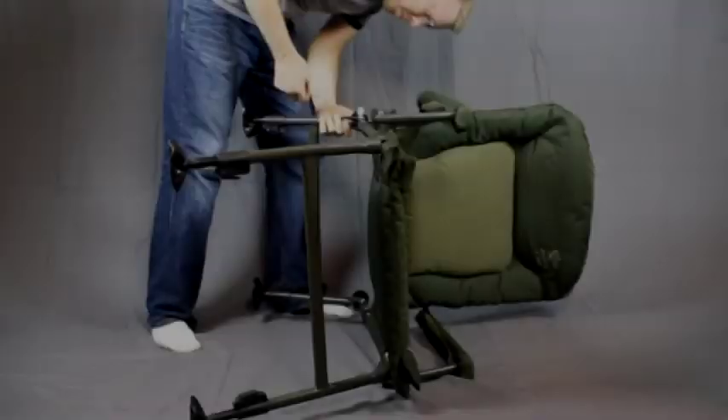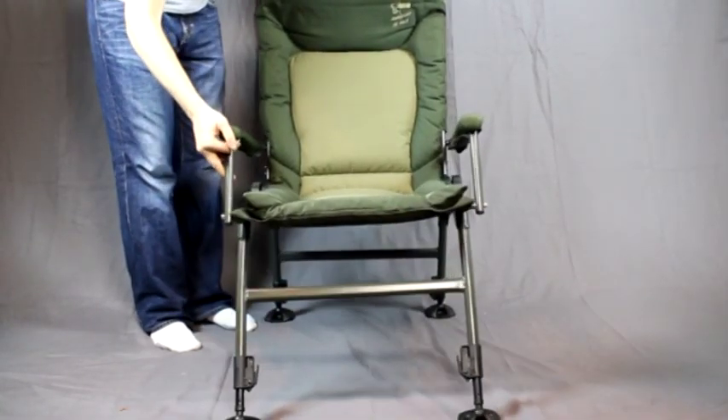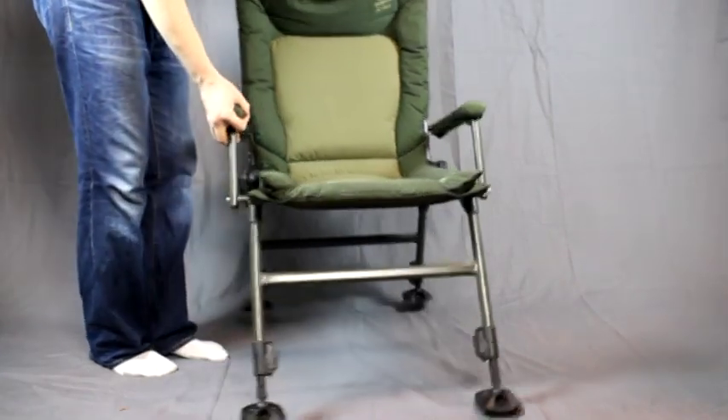Once you've got that safety pin locked in, set the thing upright and as you can see it's a pretty decent chair. It stays pretty high off the ground for a camping chair.